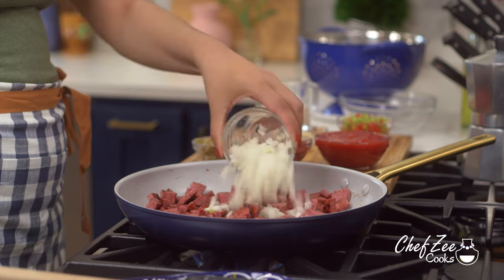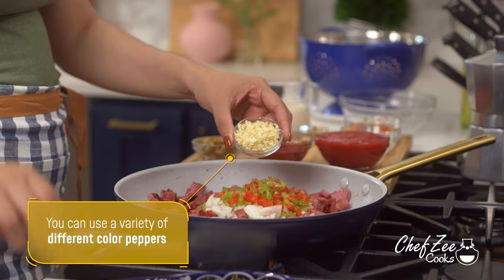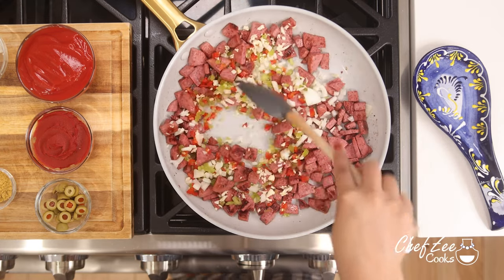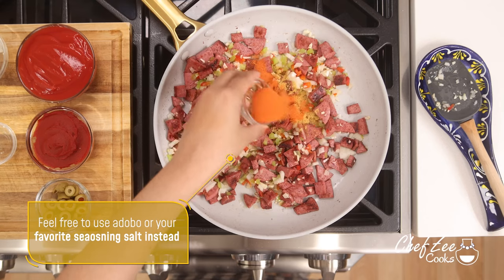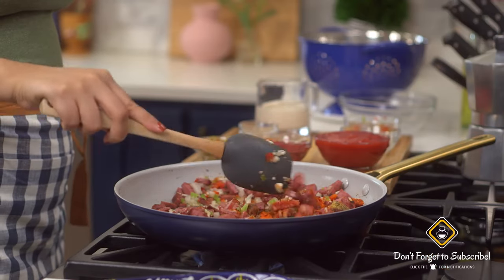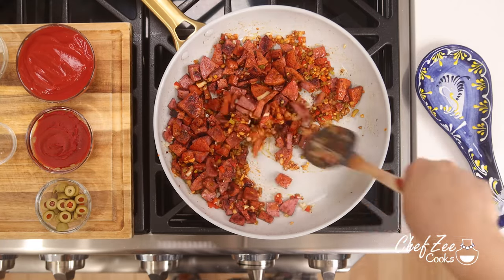We're now going to add our freshly diced onions along with some peppers. Anytime I'm making spaghetti con salami I always like to infuse some different colors, so I use some green peppers and red peppers — honestly anything you have on hand is fine. I also added some fresh garlic and mixed that all together, letting it sauté for about two minutes. Now I'm going to add some seasoning: chicken bouillon or adobo, sazon, and Dominican oregano for that classic Dominican flavor. Mix until well combined.